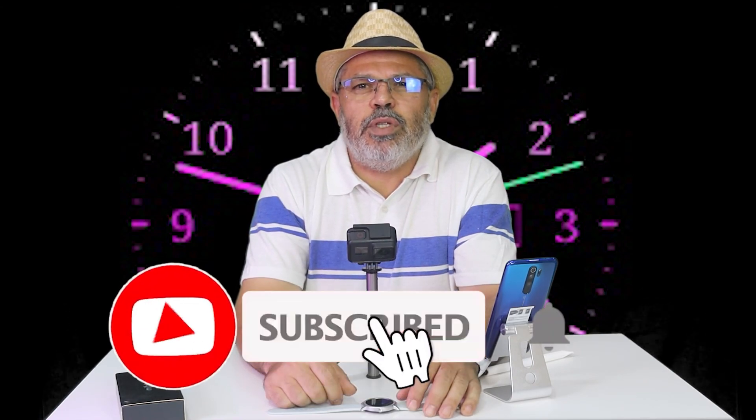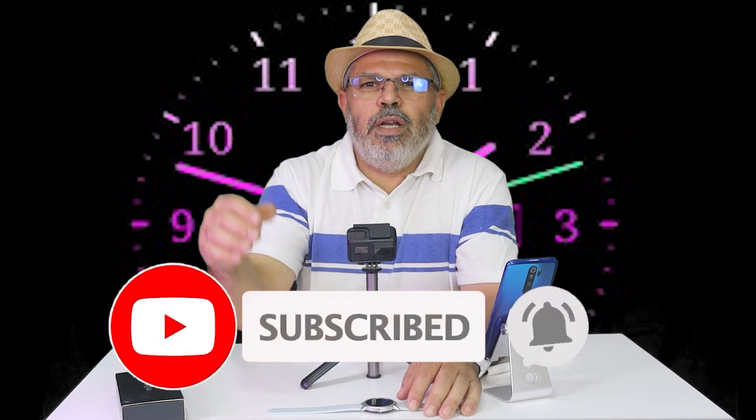Now we are going to the end of the video. Don't forget to subscribe to the channel. I'm with you, Moussa Dahamri, from the channel Ali Moussa Teekno. Peace be upon you.